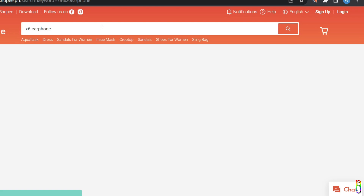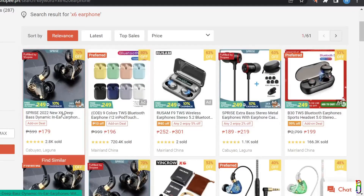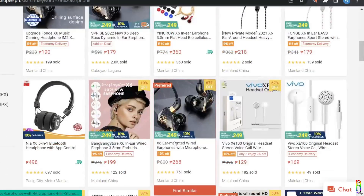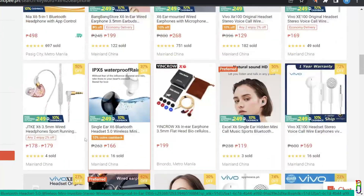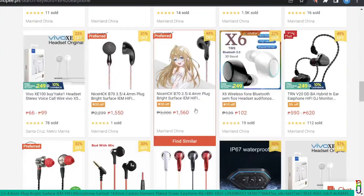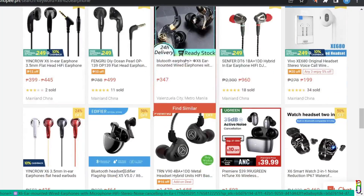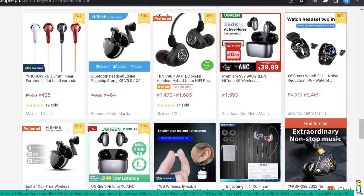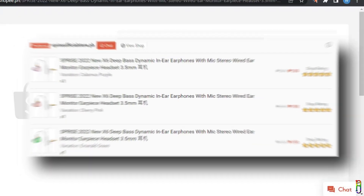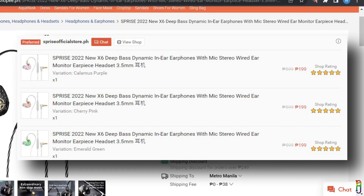While shopping for a budget earphone online, you've probably stumbled upon the X6 earphone — it is basically everywhere and seems to be the same X6 but differently named across many brands. The X6 label is actually a generic earphone being sold by many different stores, each captioning it to look like their own brand. Since it's basically everywhere, I decided to buy some and do a review. I got this for 199 Philippine pesos from Shopee.